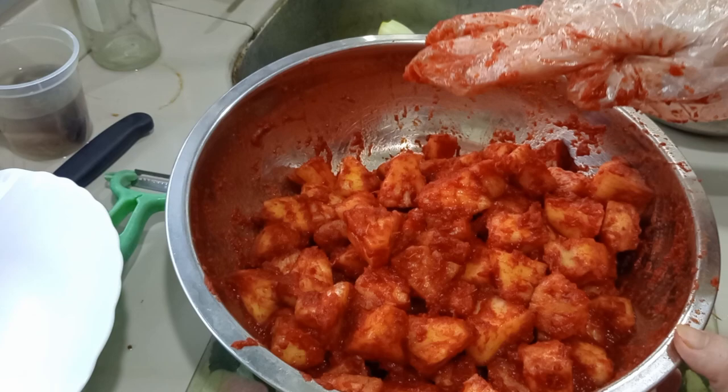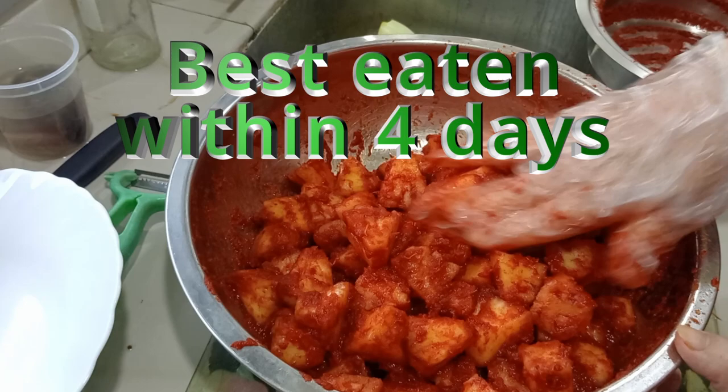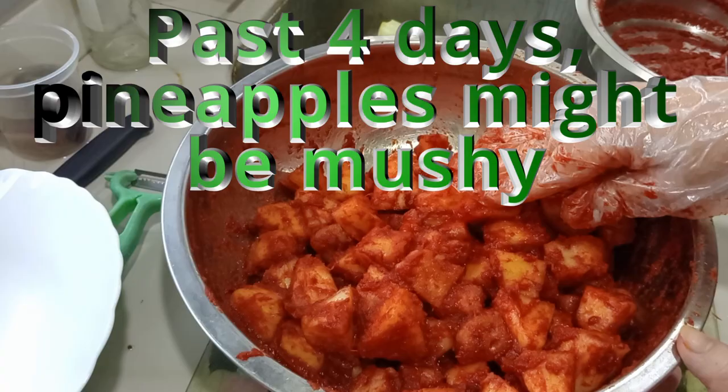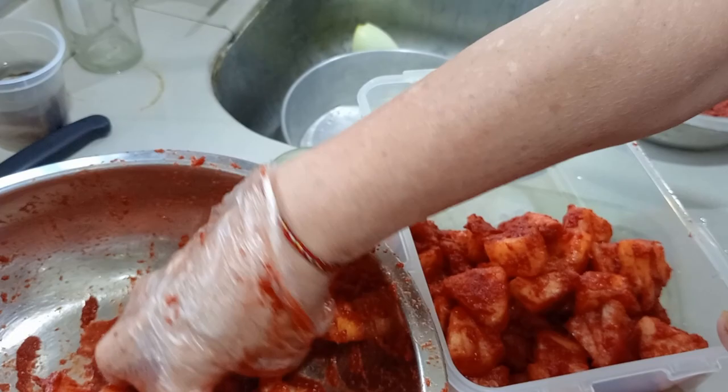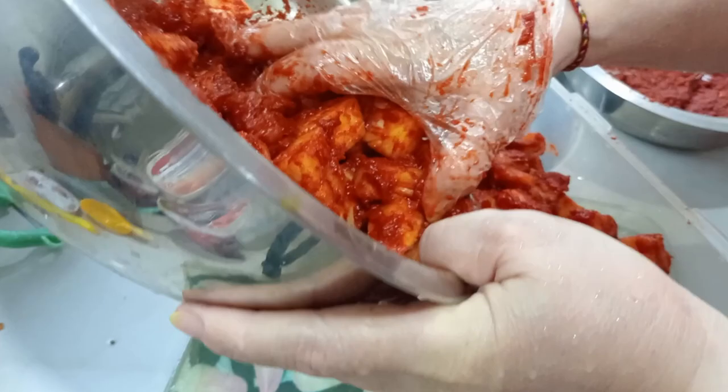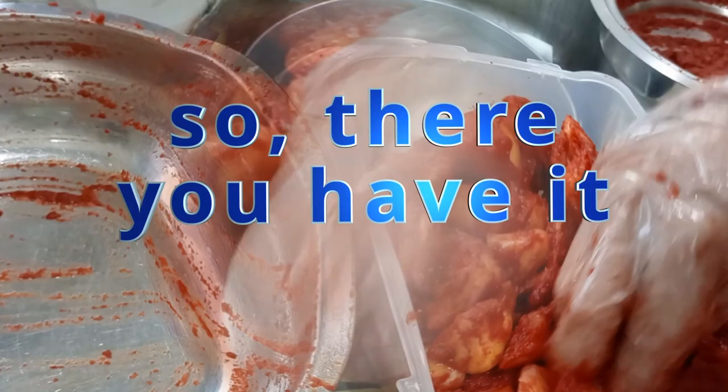Very refreshing. I'll pack it in a container and sit it in the fridge. This kimchi can last about three to four days — not advisable to go longer than that because the pineapple will go mushy. Use a container that is clean and dry and just pack your kimchi in. For those who like coriander, you can add it in; otherwise just pack it as is. There you have it — pineapple kimchi. Cover it well; it'll last about four days in the fridge.